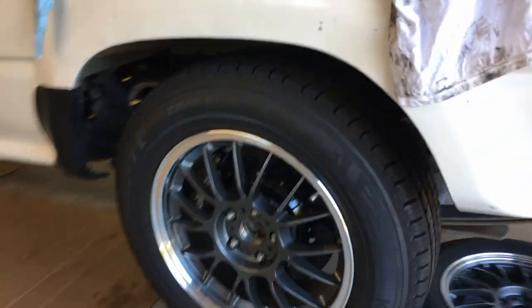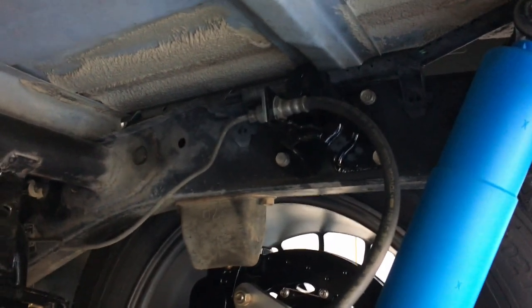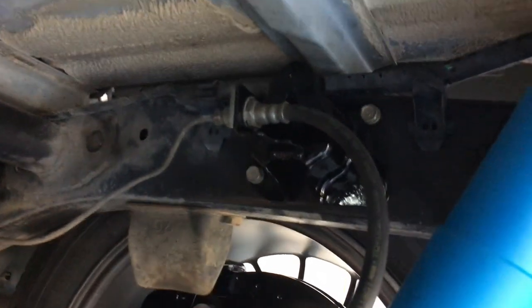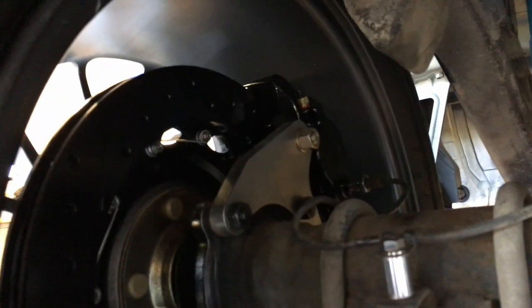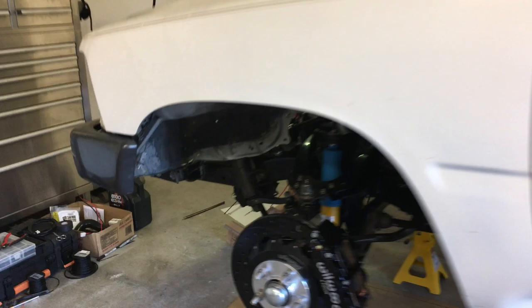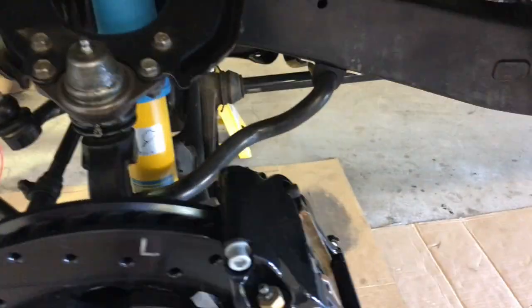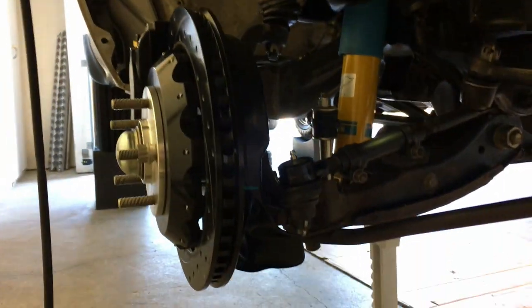I got everything buttoned up. I had to get rid of that little load-sensing proportioning valve. I painted the bracket, welded on a little bracket there, and used that to just run the line directly down to the factory fitting — that worked out pretty nice. I custom laser-cut some brackets that I designed in Fusion 360, so you can kind of see those back there. That's going pretty well on the rear brakes. On the front brakes they're coming along; I'm still routing the brake lines. You can kind of see how things are starting to shape up there.